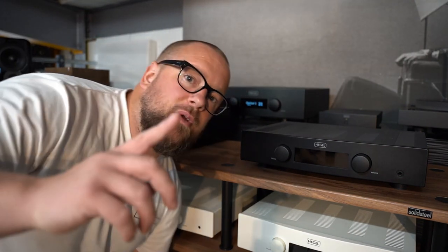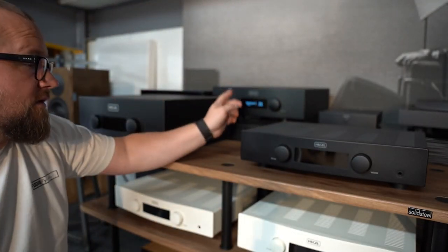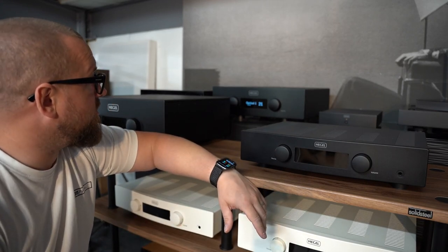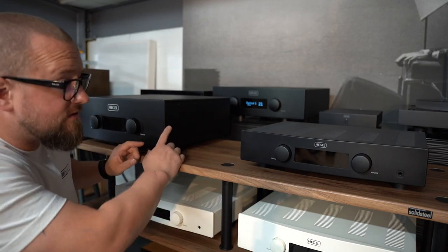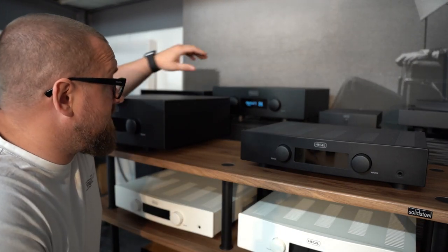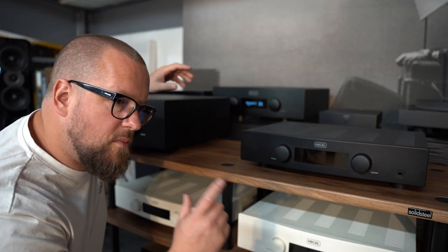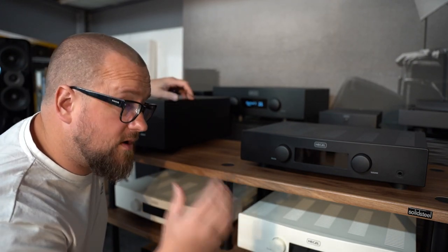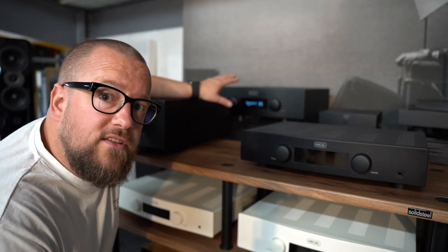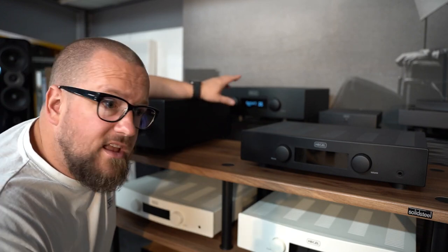It's episode two. This one's the Hegel H390 — five thousand pounds, 250 watts, all the damping in the world. I'm going to do some spec comparisons between the H590 from the last video and this H390. I'm not going to get too far into comparing the sound — I'll give you a couple of comparisons — but I'm going to focus more on this being a five thousand pound integrated. Let's get into it.